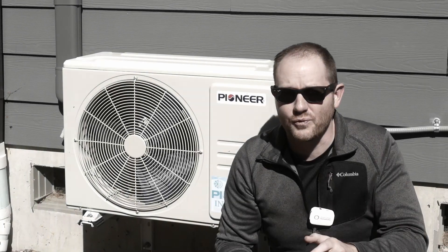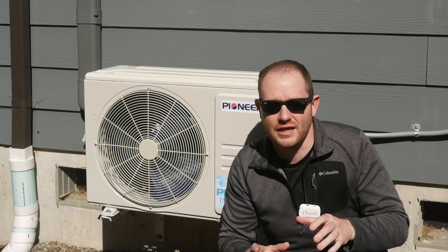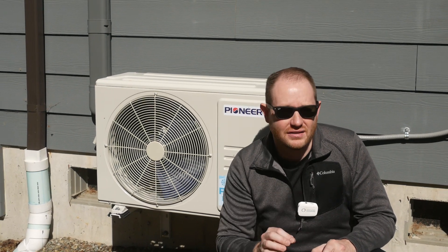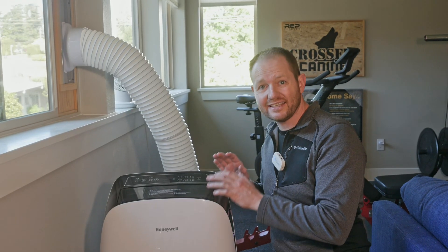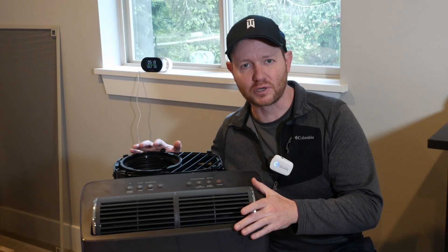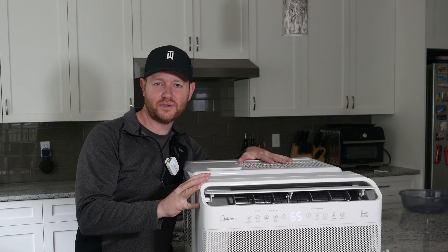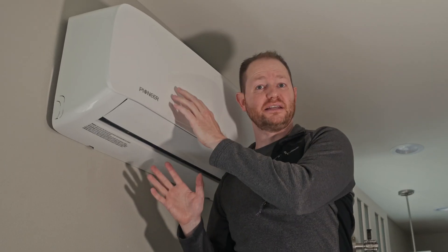It's currently May in the Pacific Northwest, and like many cool-state residents, it's the time of year I start thinking about air conditioning. But we've got a lot of options — from your basic, easy-to-install single-hose portable, to a much more capable portable with two hoses in one, to your good old-fashioned window unit, and then finally the split system.